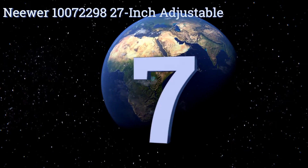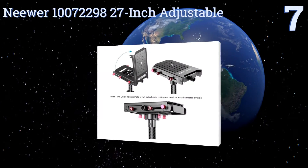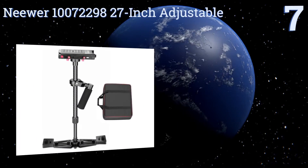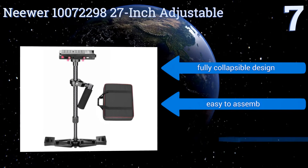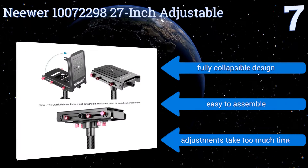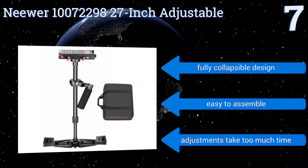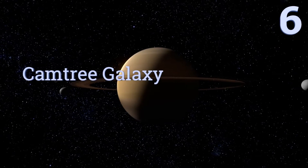At number 7, the Niwa 10072298 27-inch adjustable is made from a durable carbon fiber alloy that keeps the weight down, so your arm won't get tired as quickly, allowing you to shoot longer takes. Its quarter-inch quick-release plate makes attending to the camera a breeze. It's a fully collapsible design that's easy to assemble, but adjustments take too much time.